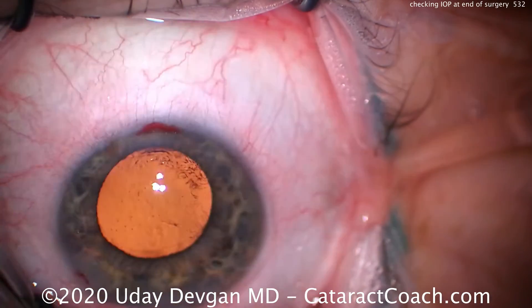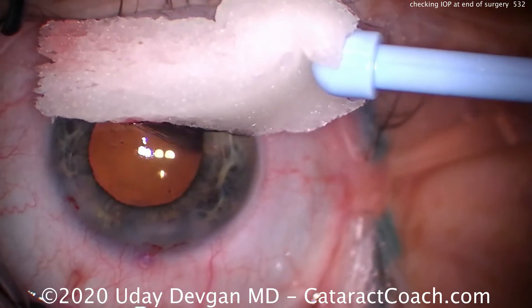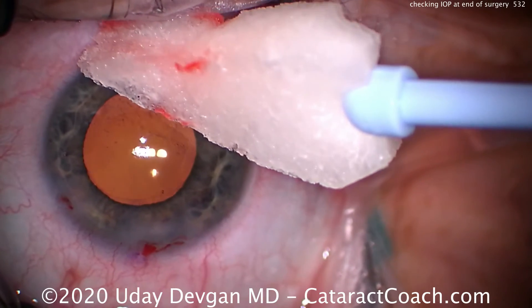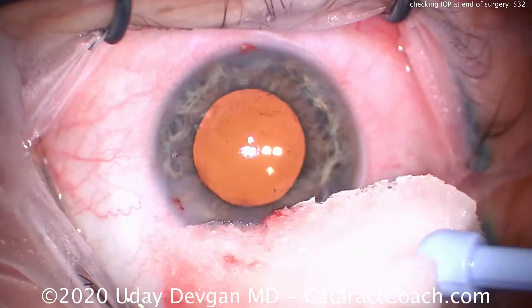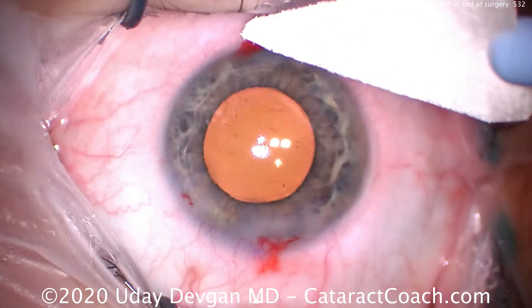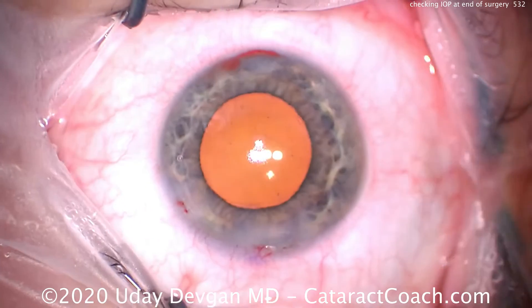If the pressure in the eye is too high — more than physiologic — it's more prone to leak. If the pressure is too low, less than 10 millimeters of mercury, there's not enough support from inside the eye pushing the incision together, and the incision will leak. These valve incisions work best when the intraocular pressure is around 20 or 25 millimeters of mercury.